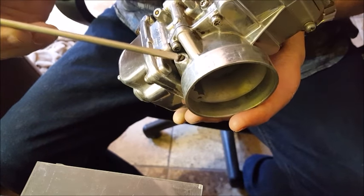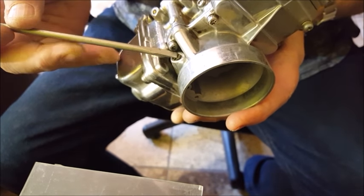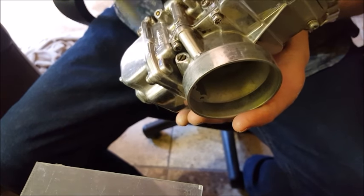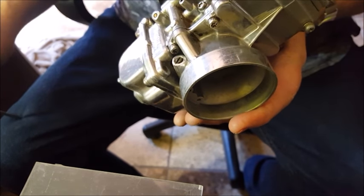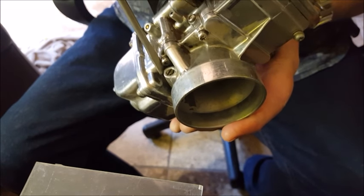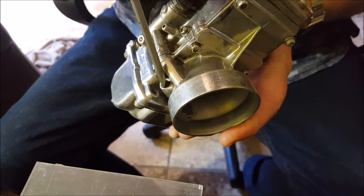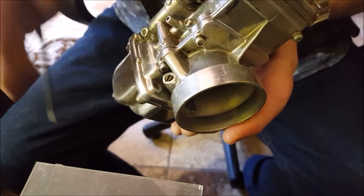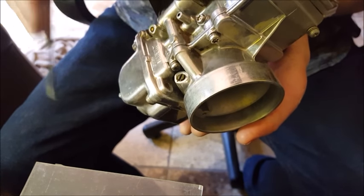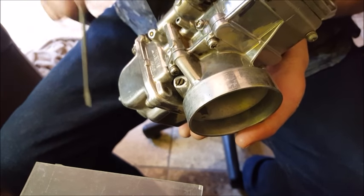What you're doing is getting the air-fuel mixture correct for idle and only idle. Once you get the highest idle, that's where it's right for that motor. Once you get your pilot in the right size range and you're in that one and a half to one and three quarters turns out, leave the air screw alone. The pilot air screw system is just for idle — closed throttle only.